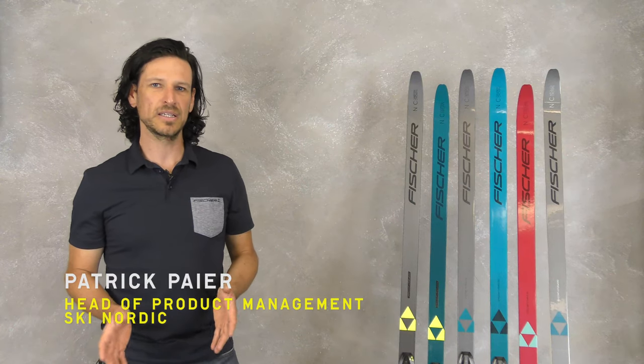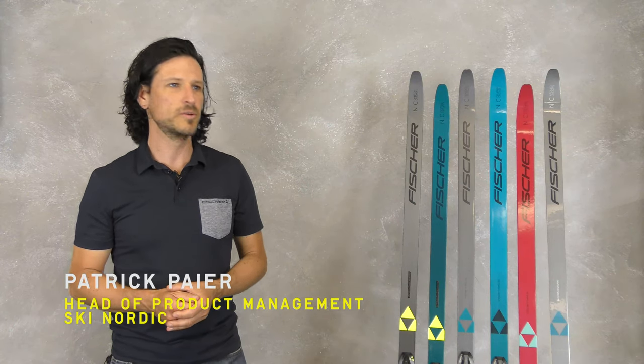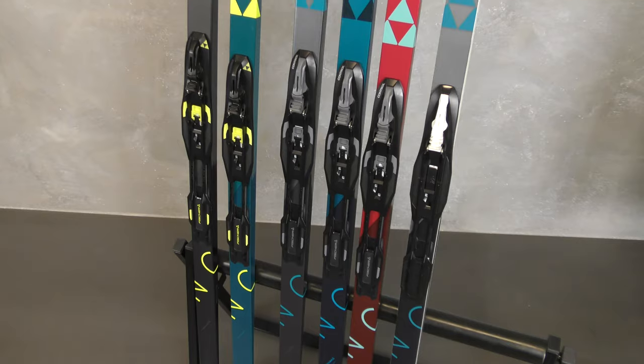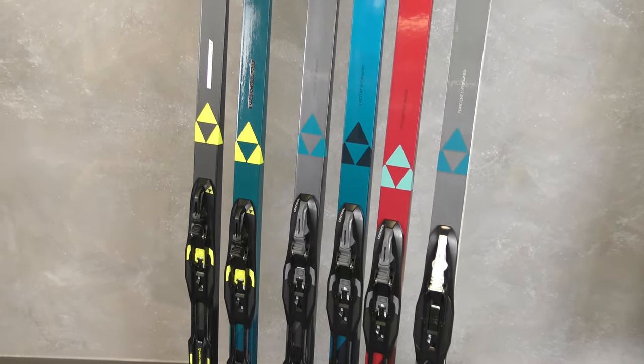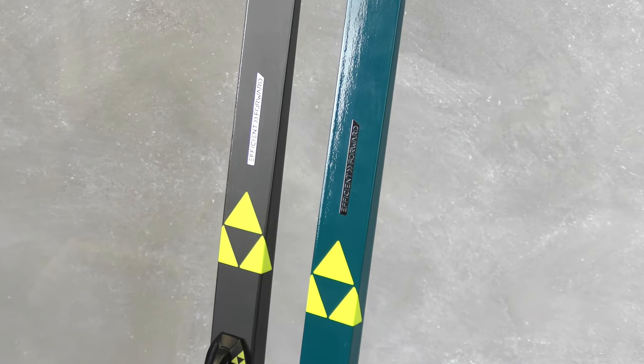Hi, it's Patrick with Fischer, and today I'd like to explain the main points of our fitness cruising category. All these skis are produced in the Efficient Forward technology.